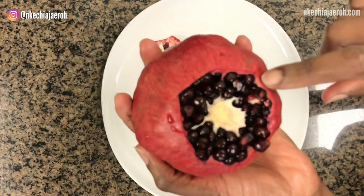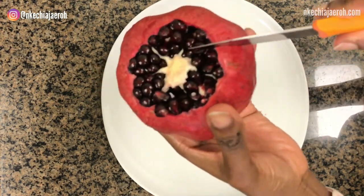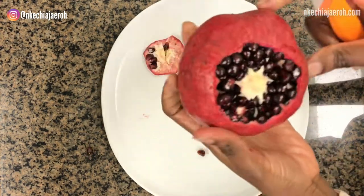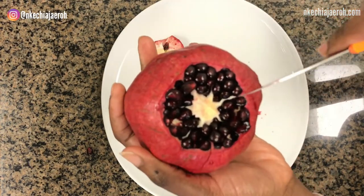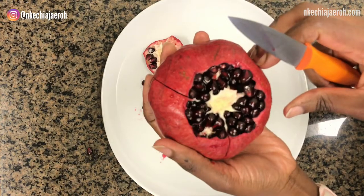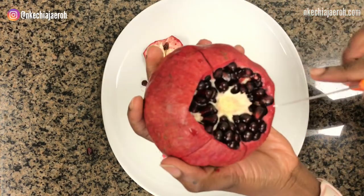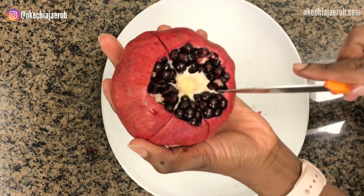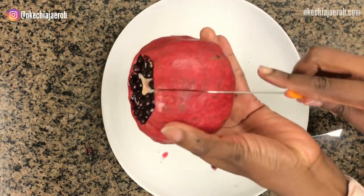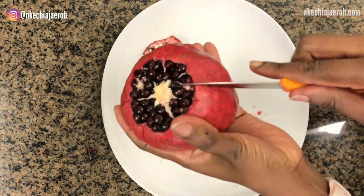Now take a look at the pomegranate and locate where the veins are. Taking your knife carefully, cut from the top to the bottom along the veins vertically. This will help us to easily pull apart the fruit, and that's what we want.